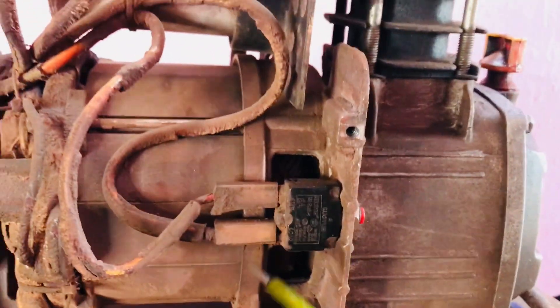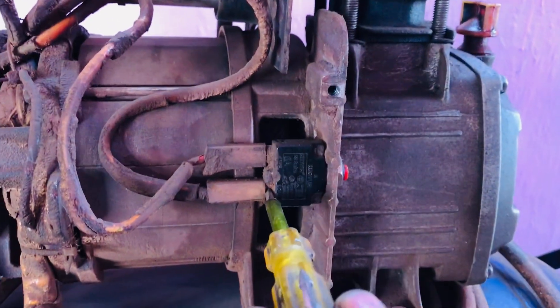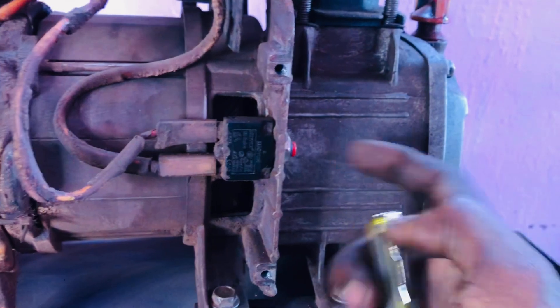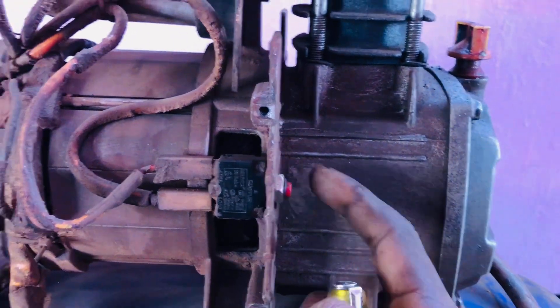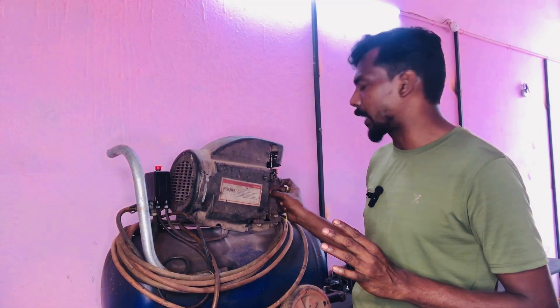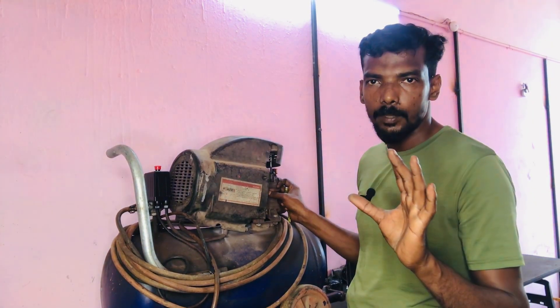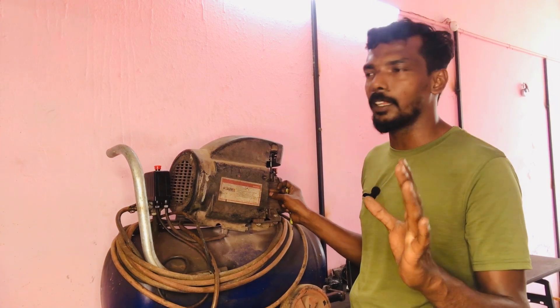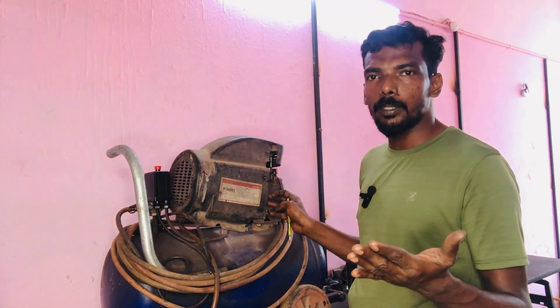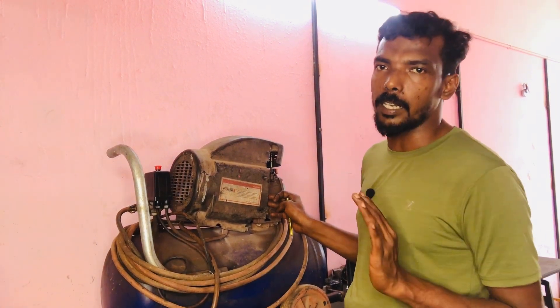It will be automatic. We will need the thermal switch. We have to take the thermal switch to a parasite. It will be corrected all the time, corrected at the time.